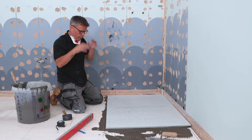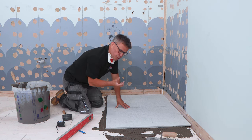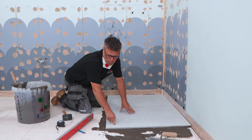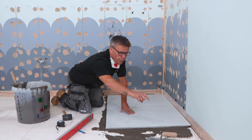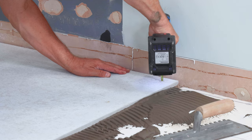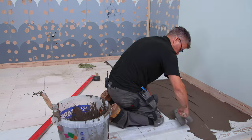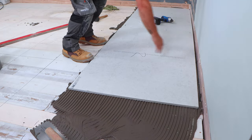My next stage is to screw this down. With floorboards here, I'm going to use 50mm screws. We want to screw right through the cement board, right through the floorboard, and bite into the actual joists below. Using the marker lines I drew earlier, across each board I'll get three fixings per joist line, done four times across the board.